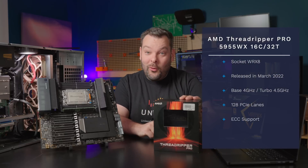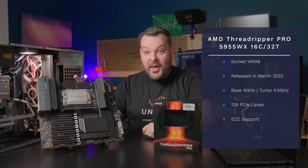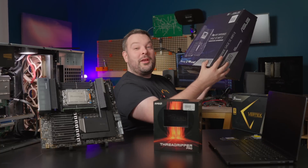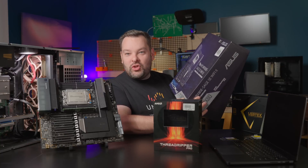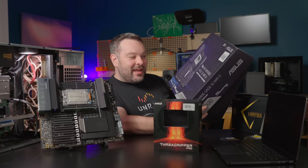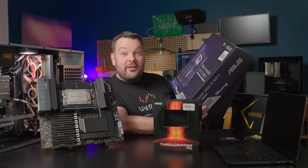This is a 16-core, 32-thread monster CPU, and I'm going to be pairing this with the Asus — it's got some really silly name. I don't know why motherboard manufacturers can't just call this the Pro Motherboard 2 or something. But this is the Asus Pro WS WRX80E-SAGE SE Wi-Fi 2 workstation motherboard.